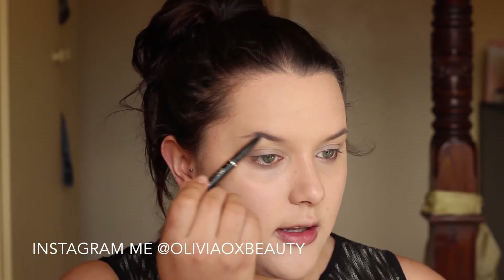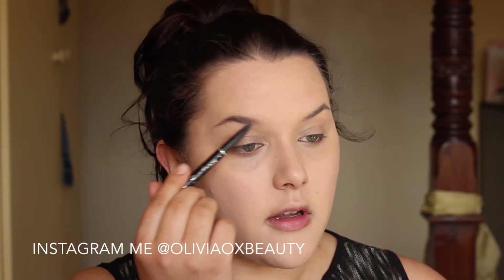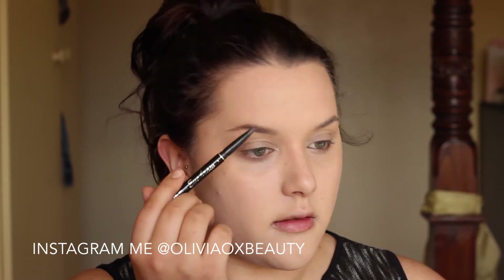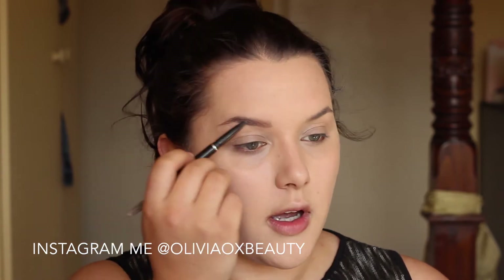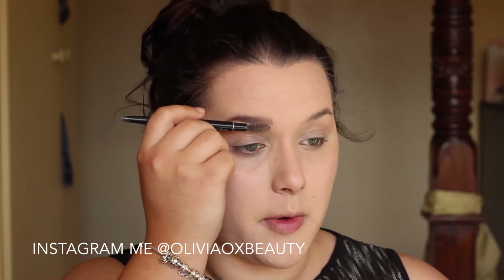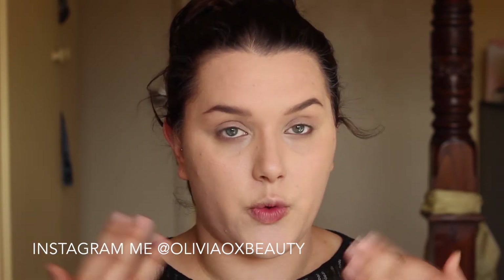Ariana has quite rounded off eyebrows — they're not too highly arched in the lower half. So I am going to try and replicate that. I am going to fill my brows in mostly for my shape because that is what suits my face shape. Now I am all done with my brows and I think we will go on to the eye makeup.